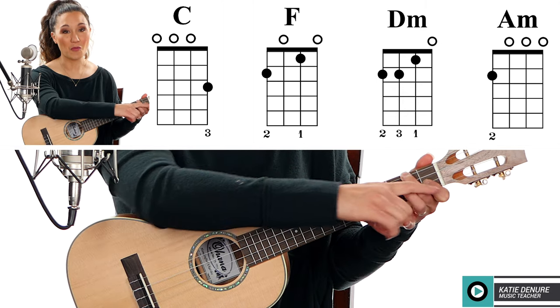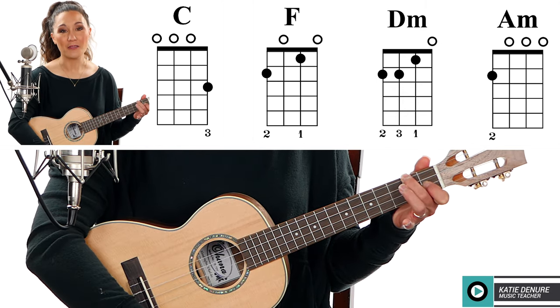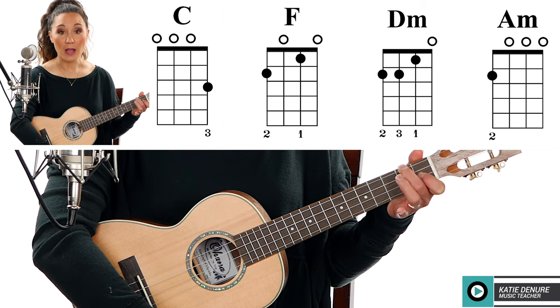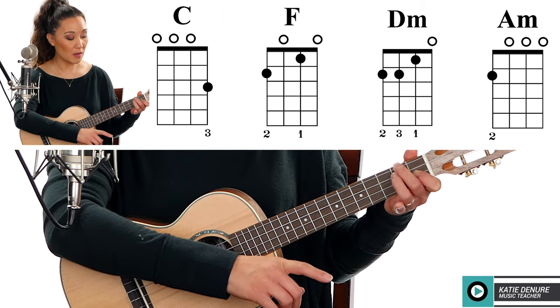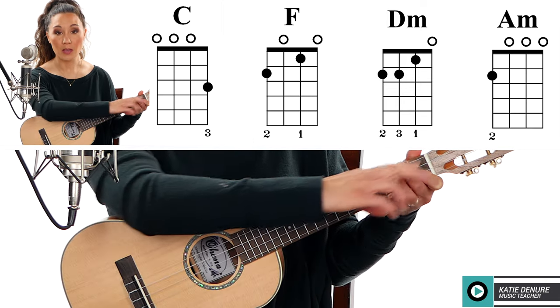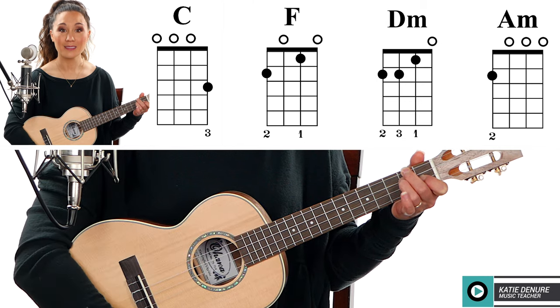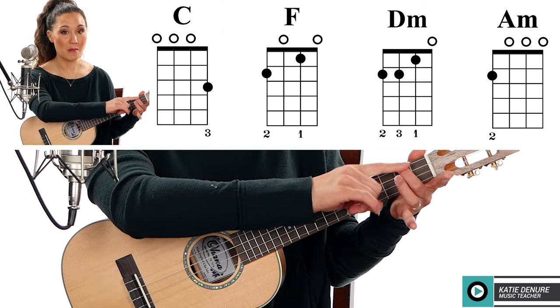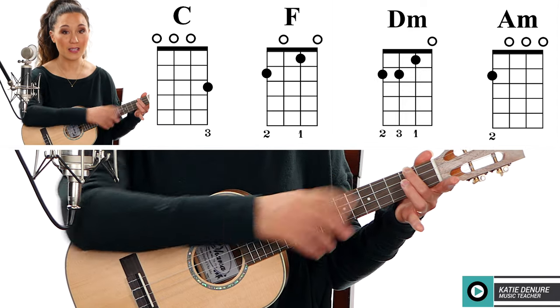F chord: finger number one on the first fret of the E string and second fret of the G string. For D minor, all you have to do is take your ring finger and place it on the second fret of the C string — see how I kept those two fingers in place. And then we have an A minor: lift off everything except that middle finger, finger number two on the second fret of the G string.